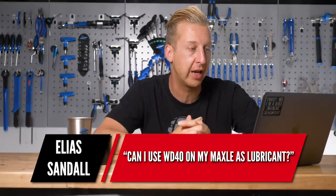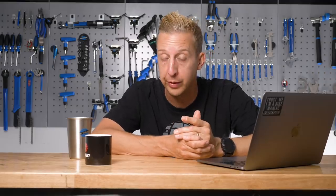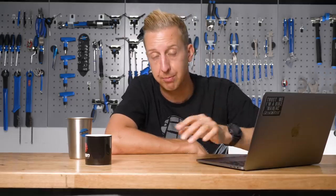A nice short question from Elias Sandal: can I use WD-40 on my Maxel as lubricant? Yes, but don't treat WD-40 as a sole lubricant — it's a solvent that has got lubricating properties. What's really good about using it on a Maxel is it's a corrosion inhibitor, so it stops rust and displaces water. You don't want heavy grease on there because when you take the axle out you might drop it in the dirt. Any light lube is fine there — you don't want too much, you don't want stuff to stick to it, but it would do the job.